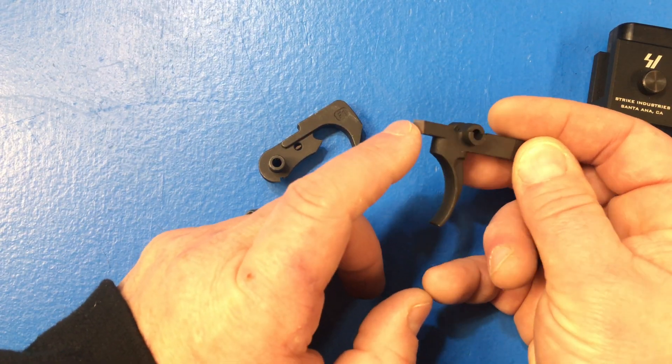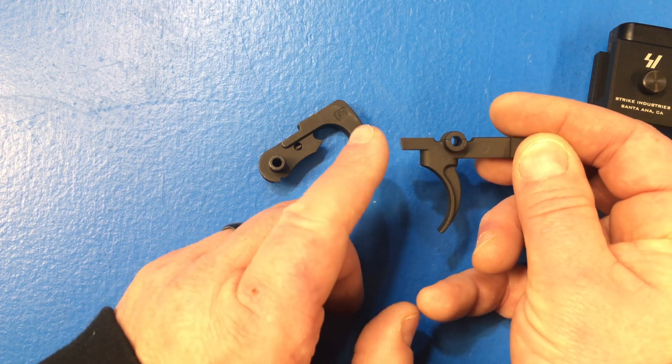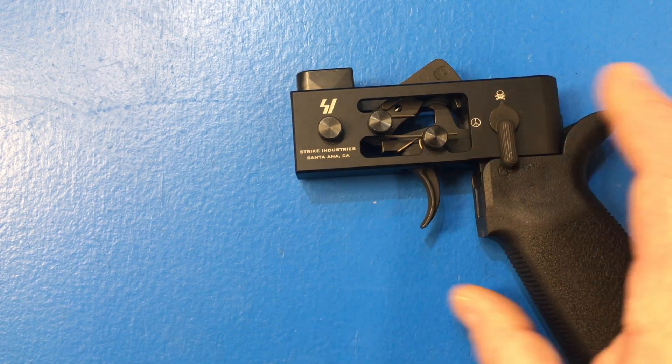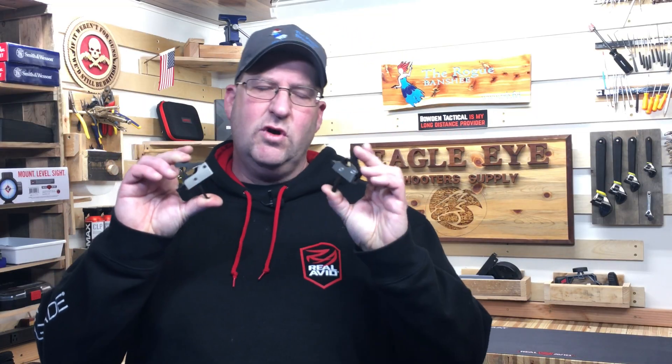You could do a trigger job and smooth this thing out, but you need to make sure that these angles are correct to make sure the trigger remains safe. Instead of putting time into a really cheap trigger to try to make it feel like an expensive trigger, I started using drop-in triggers to really smooth out my trigger pull.